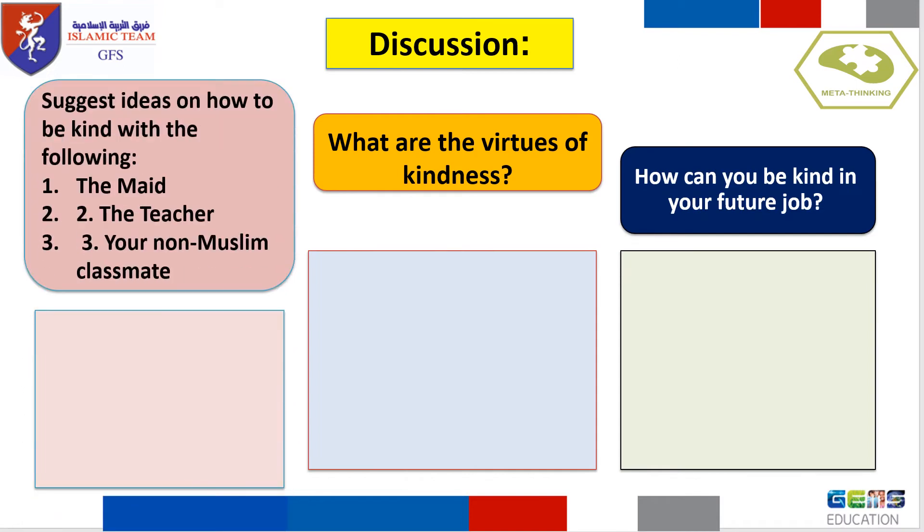Discussion: Suggest ideas on how to be kind with the following — the maid, the teacher, your non-Muslim classmate. What are the virtues of kindness? How can you be kind in your future job?